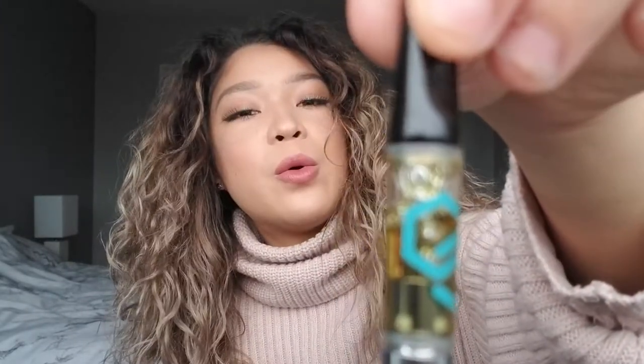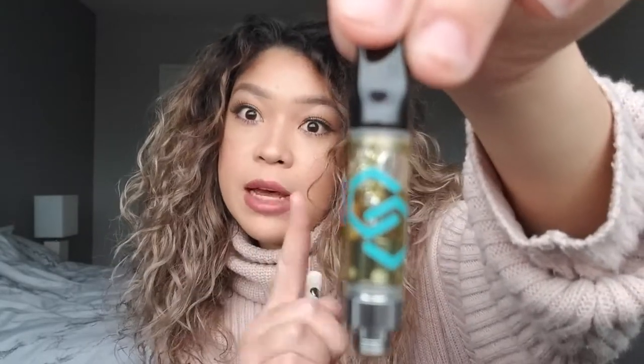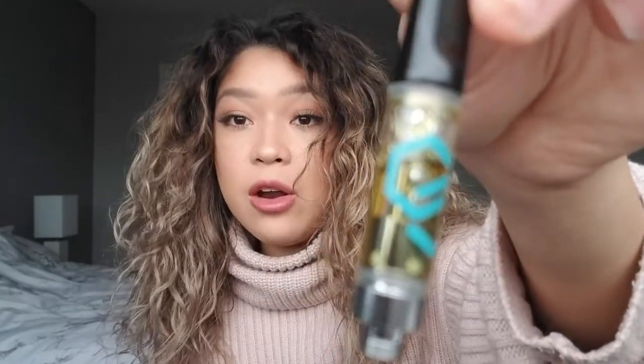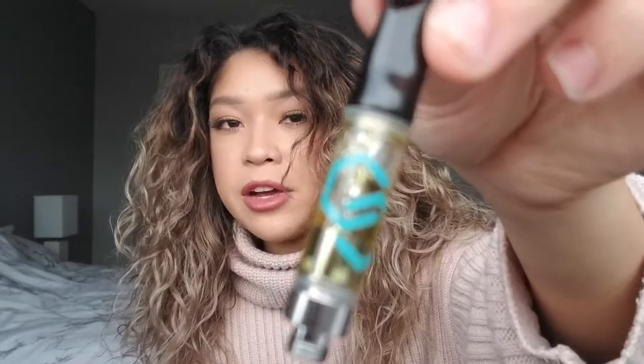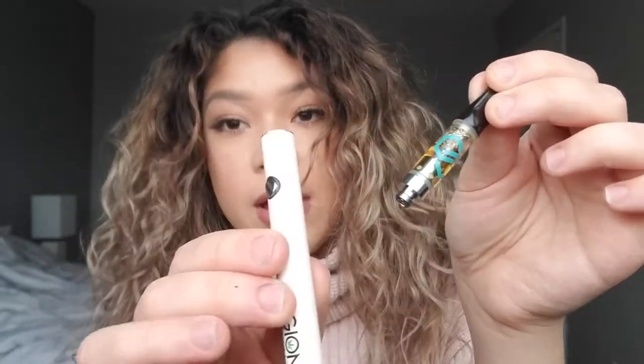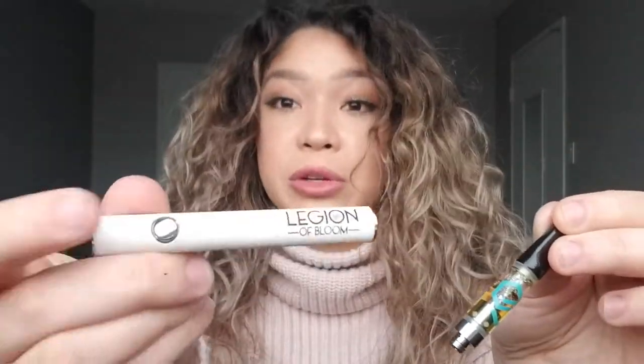It's a gram cartridge, but I've obviously been using it so it's partially used. It has the logo on it. It's a full gram cartridge with a metal cylinder inside that heats the wax up — I prefer that a lot over the coil or the wicks, which are kind of the old-school ones.